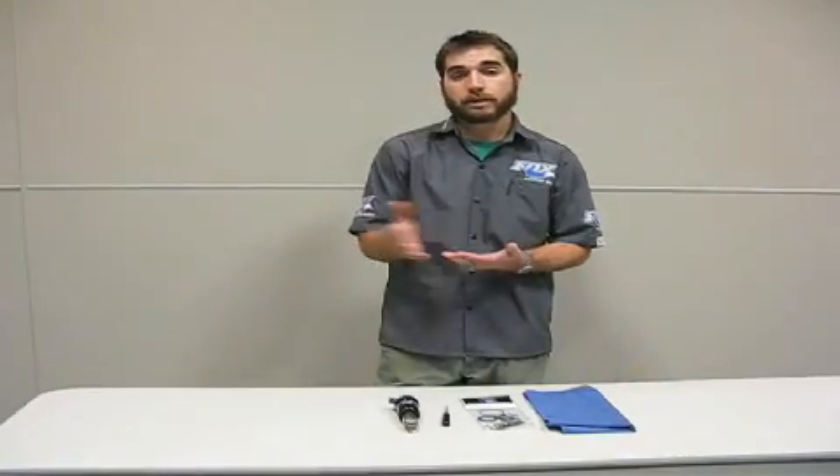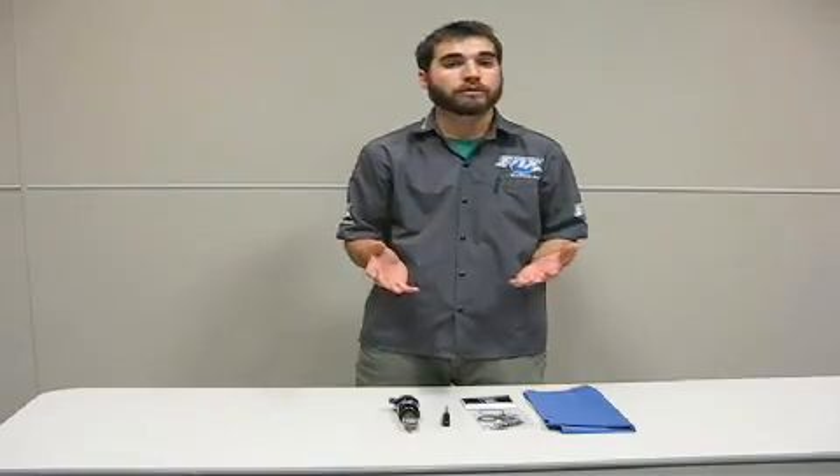Hi, I'm Nick DeLauder, the outside tech rep with Fox Racing Shocks. Today we're going to go over air sleeve maintenance on our rear air shocks. This is a really important thing for you to do and it's really simple and really inexpensive.